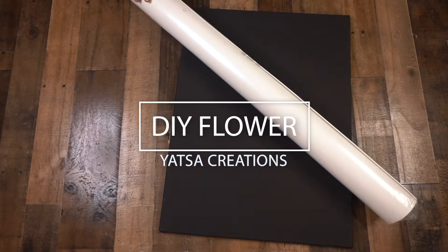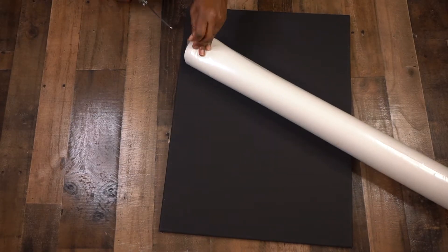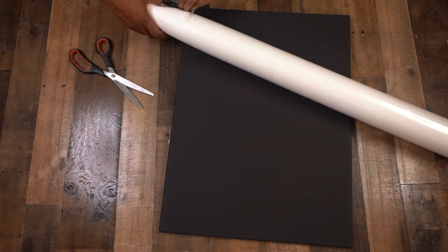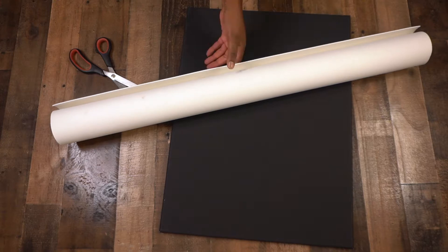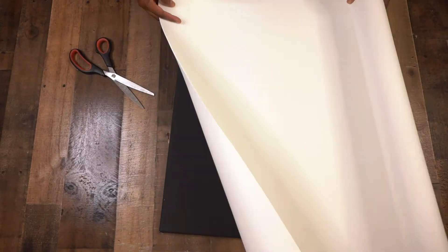Okay you guys, so we're getting ready to make this beautiful flower. The first thing I'm gonna do is get out my foam roll that I bought from Michael's craft store. I bought two of these rolls.